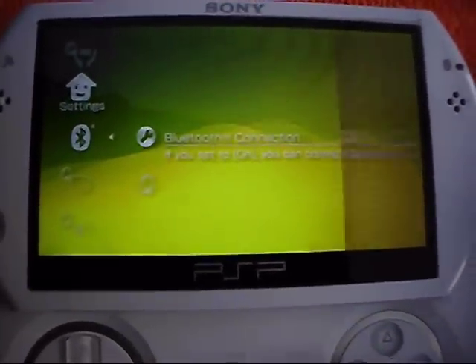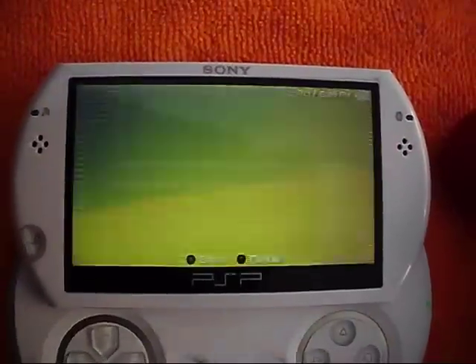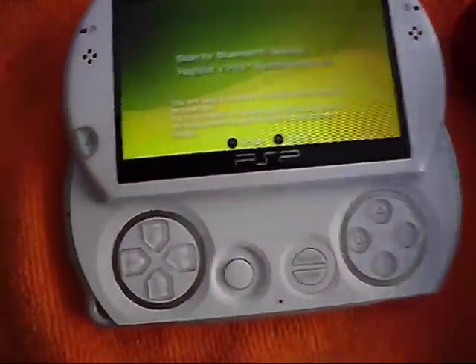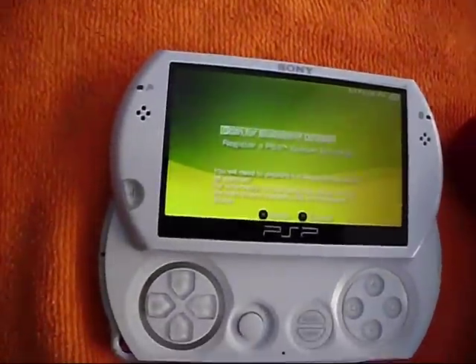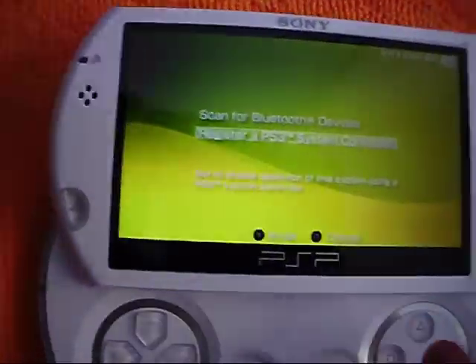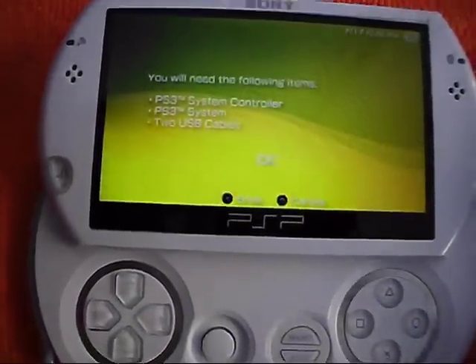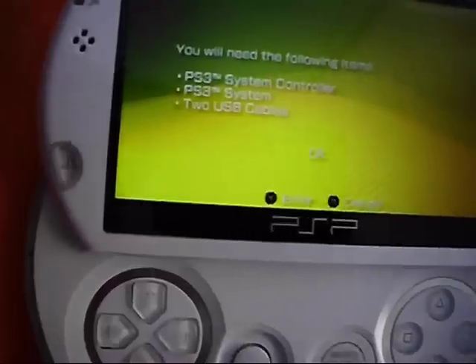Turn Bluetooth connections on and click yes. Then you're going to want to get your PSP Go's USB cable. Go down to register a PS3 system controller. And see right here it says that you need a PS3, but don't mind that — you don't need it. Press okay.